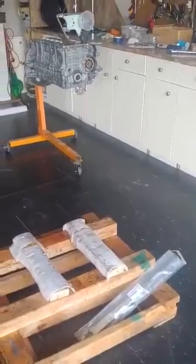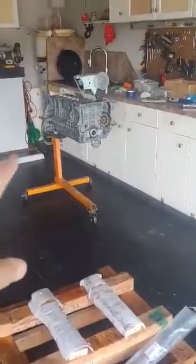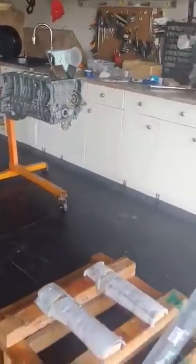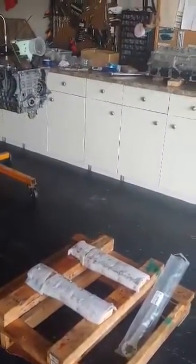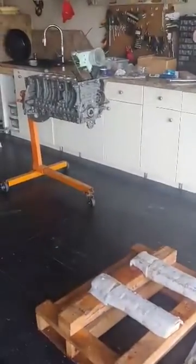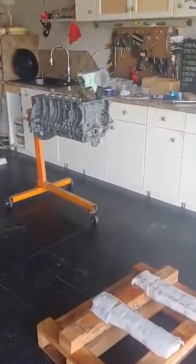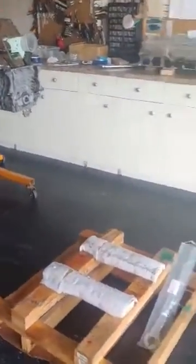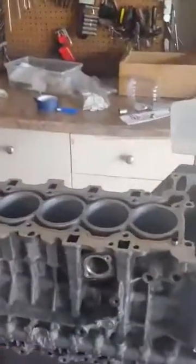I built it up with a jack, wood, and cinder blocks to get it to the height needed to put it back on the stand. Later on I'm going to lay the finished bottom block on the wood rather than the stand — I don't like having all that weight on it. I'll work on the top cylinder, valves, and cams while it's on the pallet. Progressing well and moving on to the pistons soon — thanks for watching.